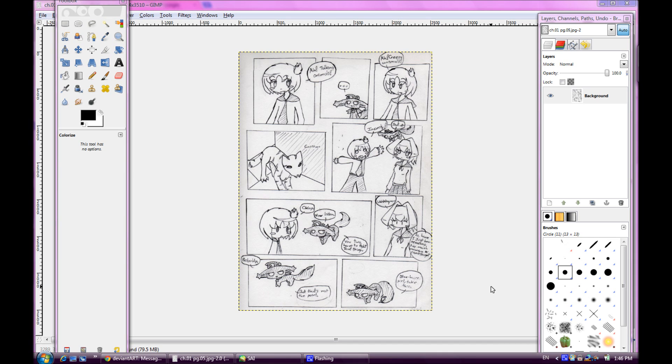MaidenGuy here, doing a tutorial on separating line art from comic pages. I don't know exactly how to describe it, but I'll word that in the title.